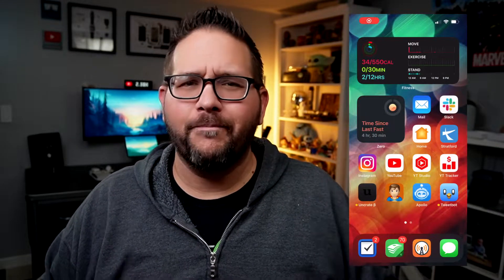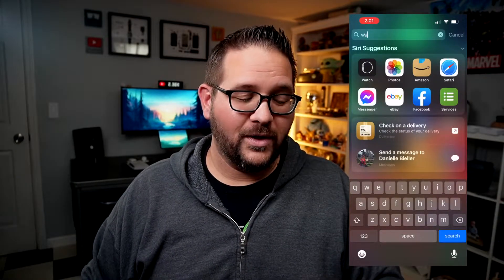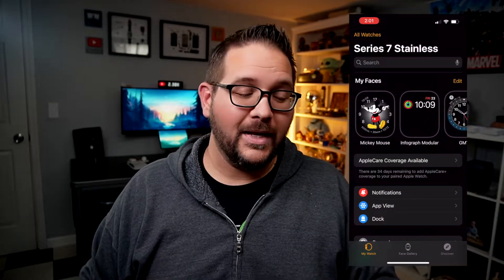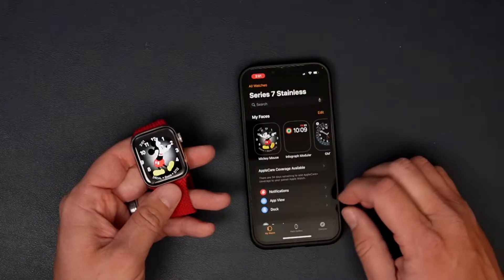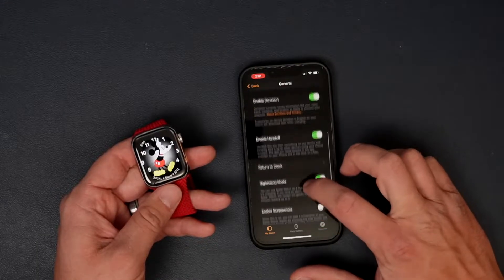First you're going to need your iPhone that the watch is paired on, and all you have to do is go and open up the Watch app. I personally just swipe down and search for 'watch' and that pops open the app right there. Now once you're on this screen, if this was like resetting the iPhone you would think you would go into General and Settings and Reset.